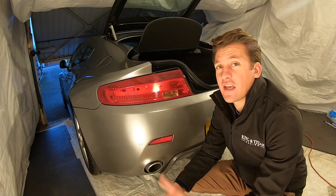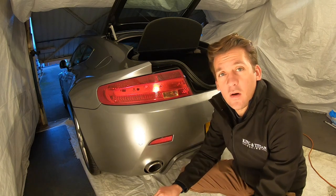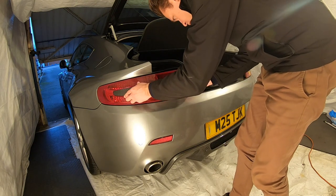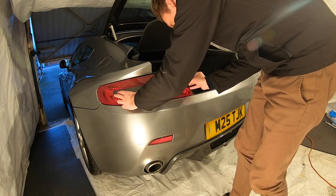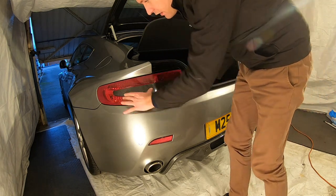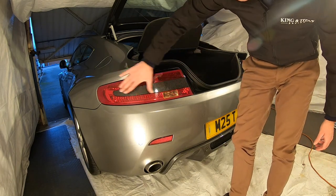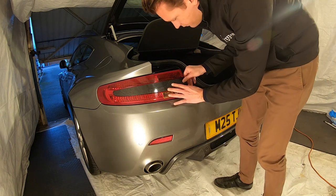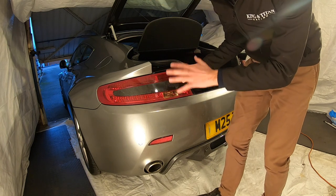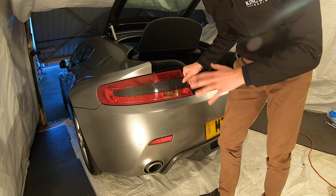And finally we have a clean dry surface to stick our new part onto. That simply just goes where the old part was like so. Now a tip on this is to line up this edge here and the rest will just fit really perfectly in place. You want to push on it so that the adhesive sticks but you don't want to damage the light, so medium pressure and just try to make sure it's happy in place.